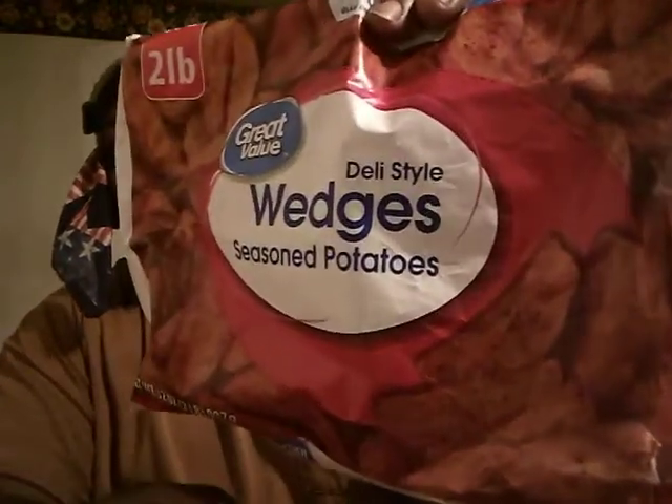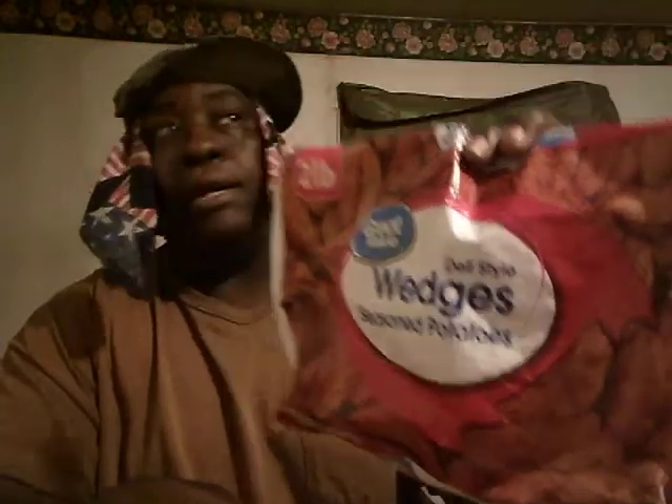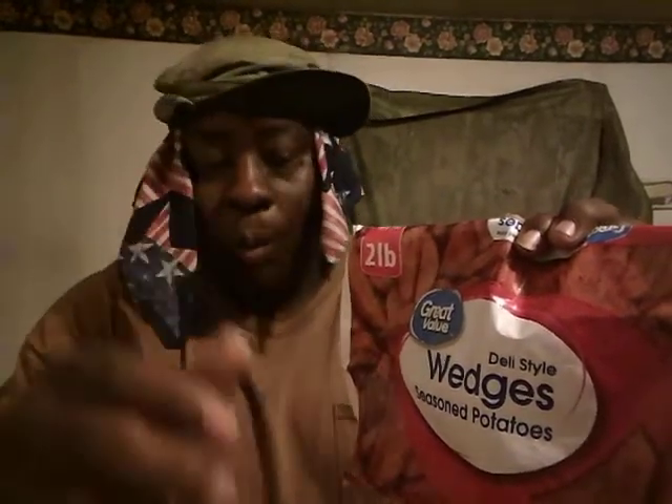I just wanted to share this with y'all. These are the Great Value daily style seasoned potato wedges — I give these a five out of five, they're really good and already seasoned. Y'all try these, you can find them at Walmart. If you're new to my channel, don't forget to hit that subscribe button, and until next time, I'll see y'all in the next video. Peace!